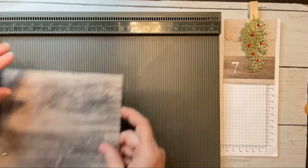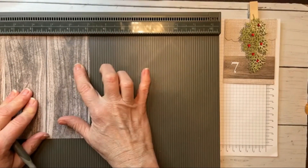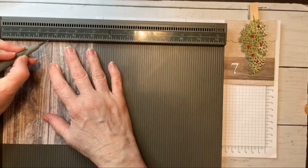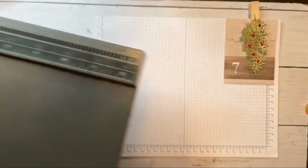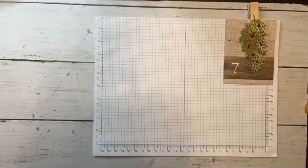Now we're going to take our piece that is six inches by five inches. On the five-inch long side, you are going to score it at two and a half, and that's it. Let's get busy folding.